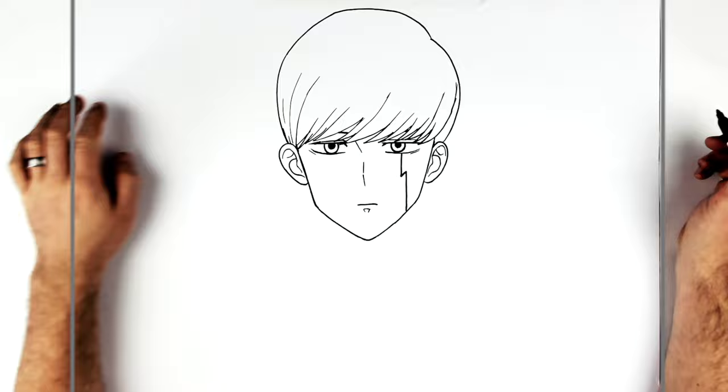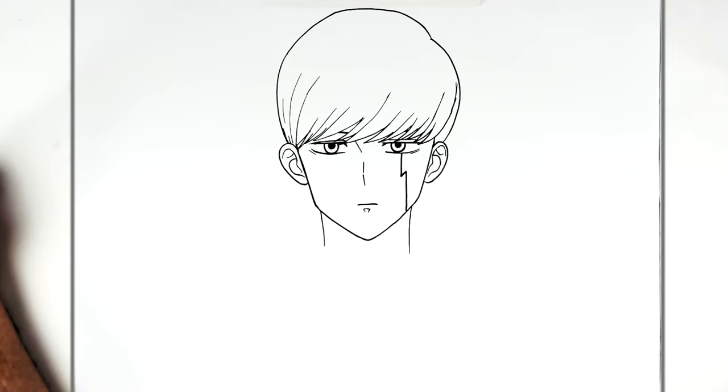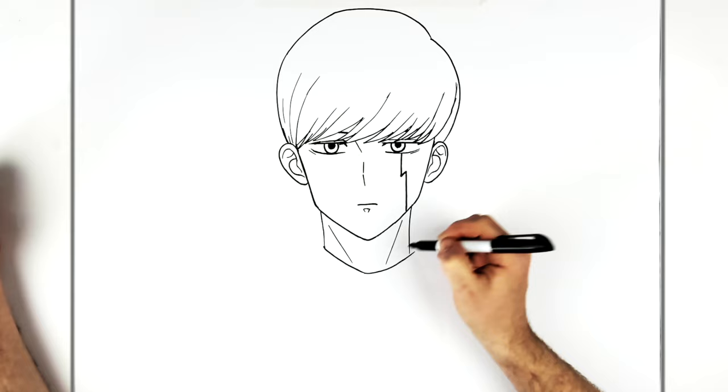That's his head, so then we'll go down to the neck. He has a collar — it's a school uniform type collar, Harry Potter sort of cloak and all this kind of stuff. The collar comes across like so, and you've got a neck muscle here, and a little spiky shadow underneath the chin.